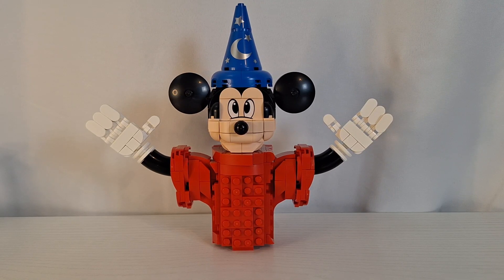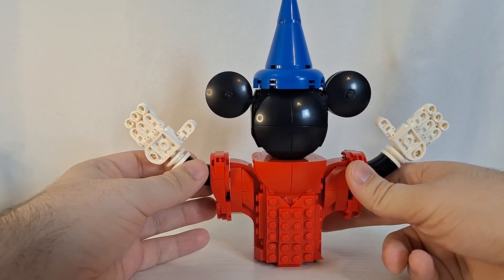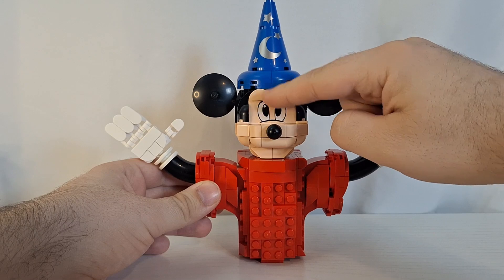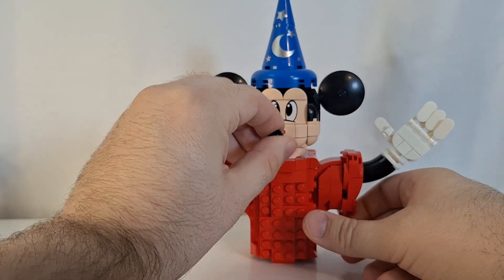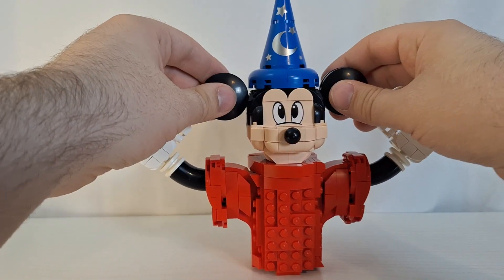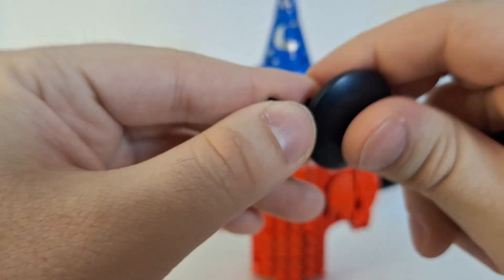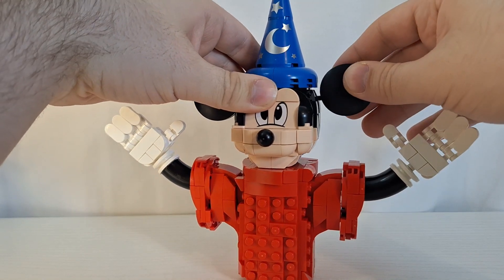Here is the big brick-built Sorcerer's Apprentice Mickey Mouse, and this is just awesome. I absolutely love this. It is such a fun and cool part of this set, and it is my favorite part of this set. Right off the bat, the eyes and the hat are all printed — these are not stickers. His nose right here is a Technic ball which just connects right there. And his ears can actually detach. They're made up of two dish pieces and two other parts, and they just connect onto the end and clip right back into place very easily.